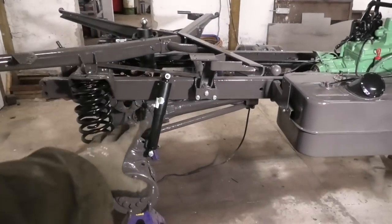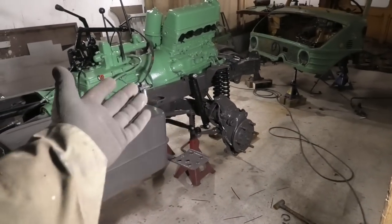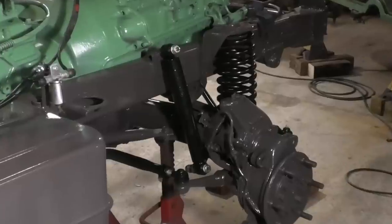I did only get new shocks for the rear end because somehow the ones up in the front, they were actually alright. So they've just been cleaned up and painted and they're ready to go again.